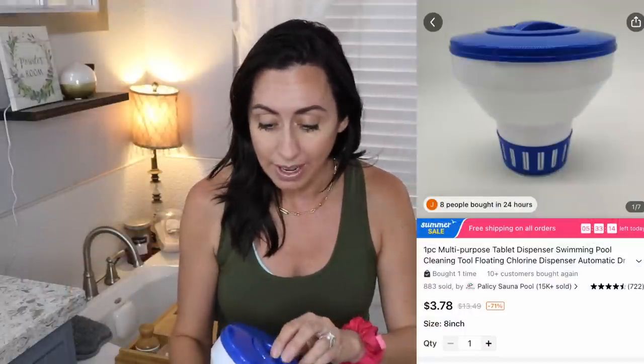This is not really exciting by any means, but for me it is — our little chlorine tab floaties. It's literally the same thing that we have. The ones we have right now are shot; they don't last long out here in the heat. But these were like under $5, and if you buy these from the pool store they are so expensive. It's a little thing you put your chlorine tabs in and it floats in the pool and dispenses the chlorine. We actually bought a pool net from Temu as well and it was really, really nice. I bought three of these — all three is probably less than what one would cost at the pool store.